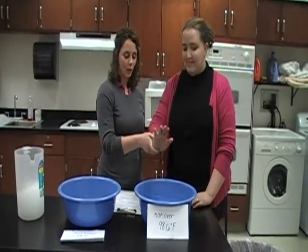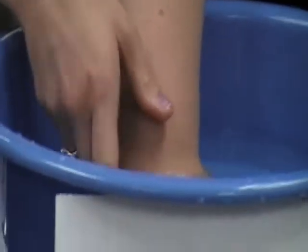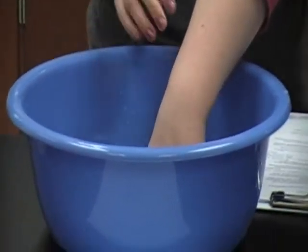You start out putting the hand in the warm water. You keep it in the warm water for three minutes, and then you remove it and place it in the cold water for one minute. You repeat this four times, and you end on the cold water.